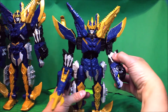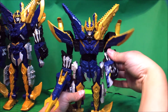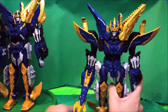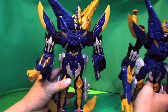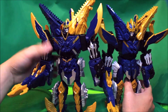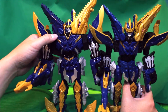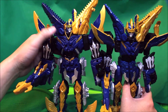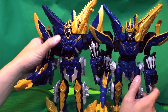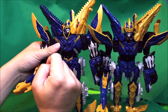The arm joint goes up like that. So there are two major differences. The colors are a little bit off — the Japanese version is a little bit darker than the Hasbro version, and the gold colors are a little bit different as well.